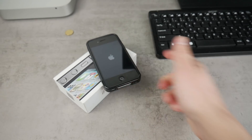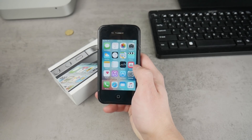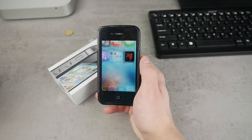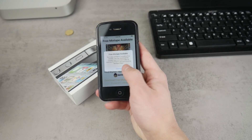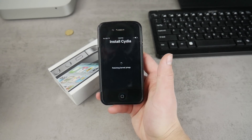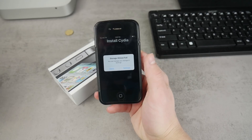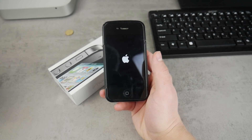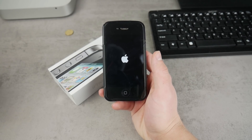It looks like it finished, but I'm not seeing any Cydia app at all, so I'm curious what happened. Let me click on the Phoenix app once again and go for 'Prepare for Jailbreak' once more, because it may not work on the first try. I just want to show you everything as it works in real life — in case it doesn't work the first time, you can try again. I want to keep this part in the video to show you what to do if it doesn't work initially.